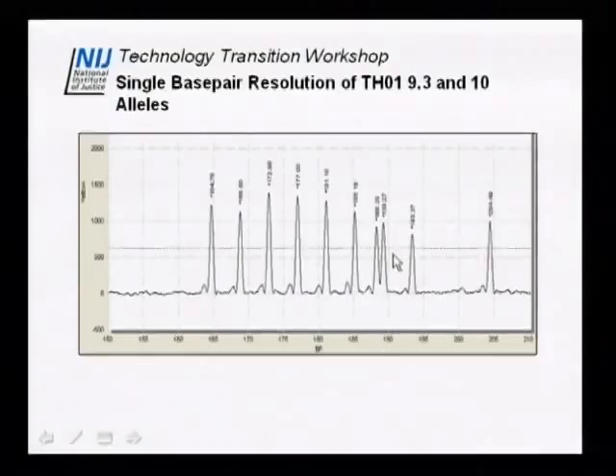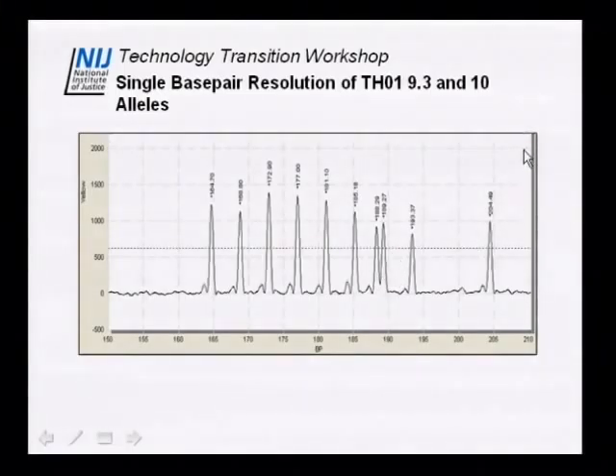One thing we'd like to highlight — because we spent a lot of effort optimizing for this application — is the resolution of this system, which really includes the instrument, the chip, and the sieving matrix together. As you can see with alleles 9.3 and 10, we get very good resolution between these single-base-spaced alleles. The peak-to-valley ratio is very high, so there is no ambiguity in terms of whether you have one allele or two alleles.